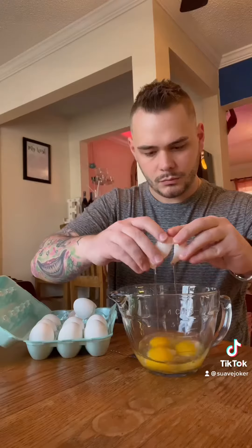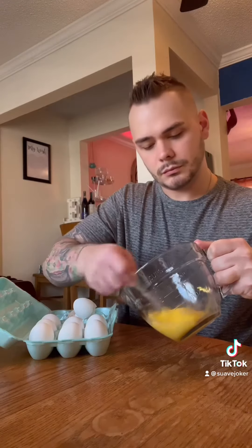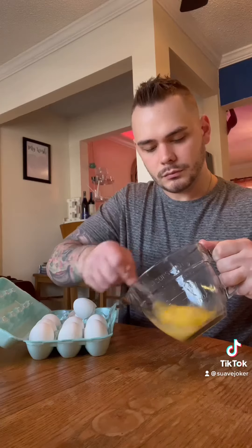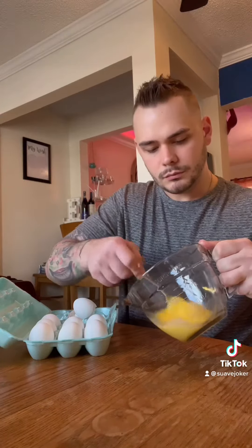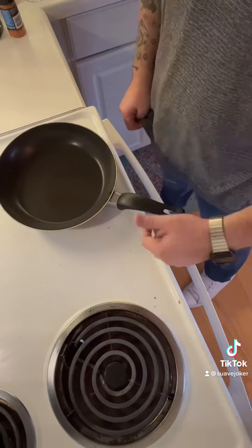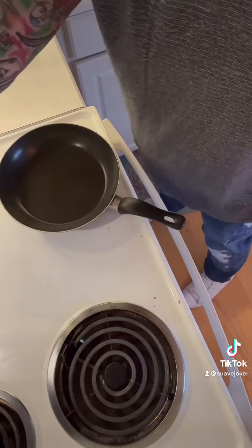Lastly, whisk up some eggs to the consistency that you like. Eggs are a perfect source of protein and are vital to giving you energy throughout the day. Alternatively, you can use egg whites if you want to lower your fat and cholesterol intake, but if you're on a strict workout regimen, you're going to want that extra iron that egg yolk contains.